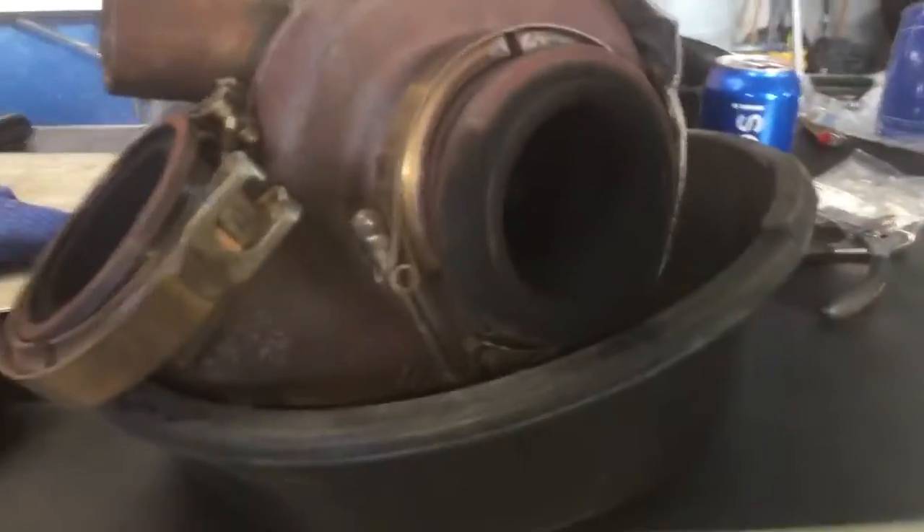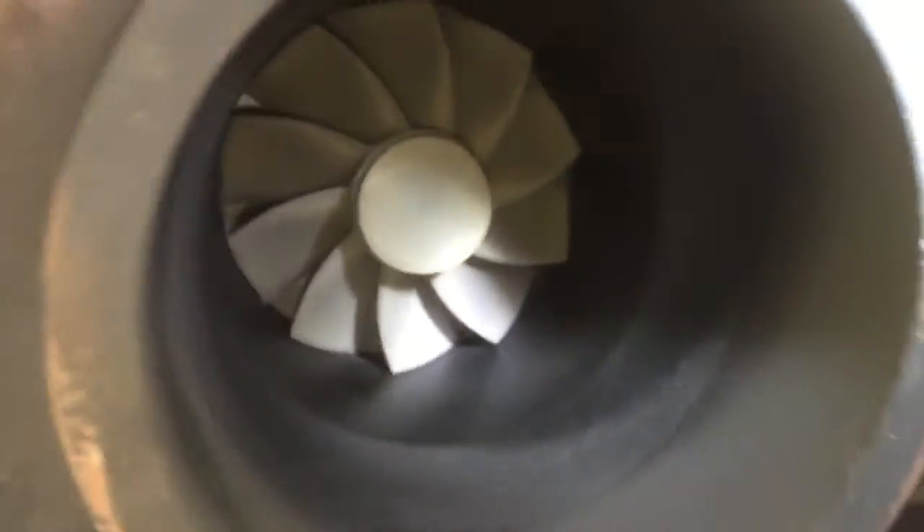Hey guys, it's Anthony Super Services. This is for Steve. You can see the inside of it. Granted, this is really preemptive, but...